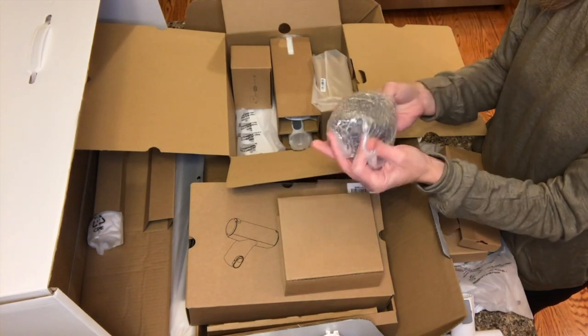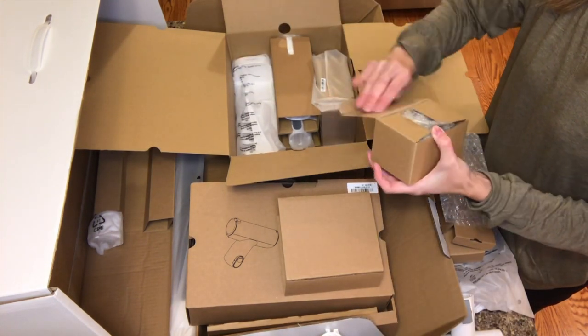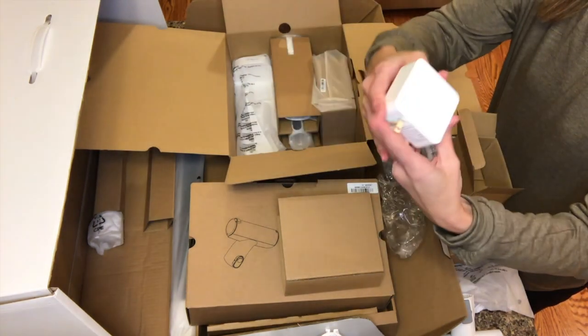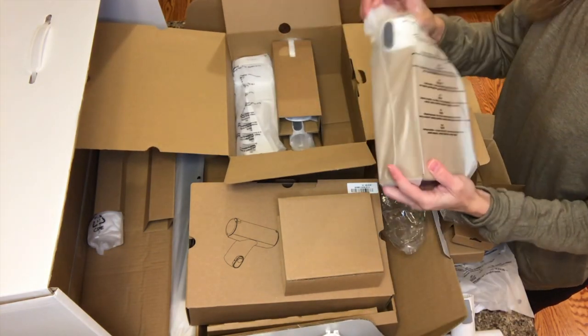This is the extra lithium battery. I really like that the vacuum comes with two batteries — that's great for when you're wanting to do a longer clean. And this is your dual adapter, which will plug into the wall and then into your charging device.